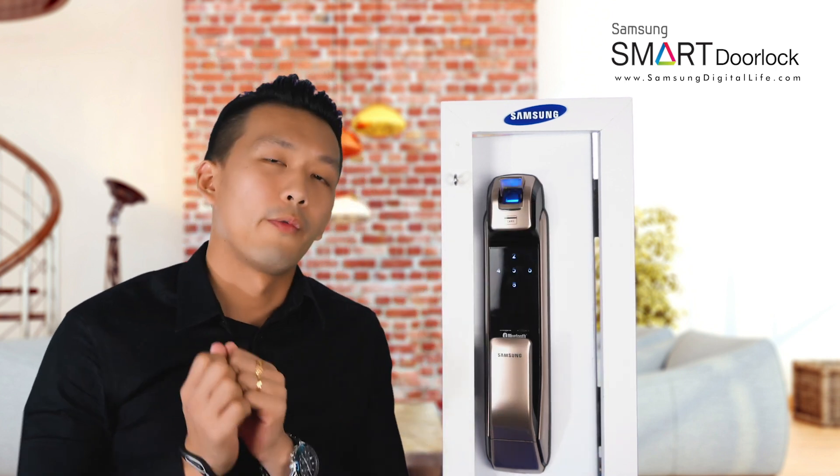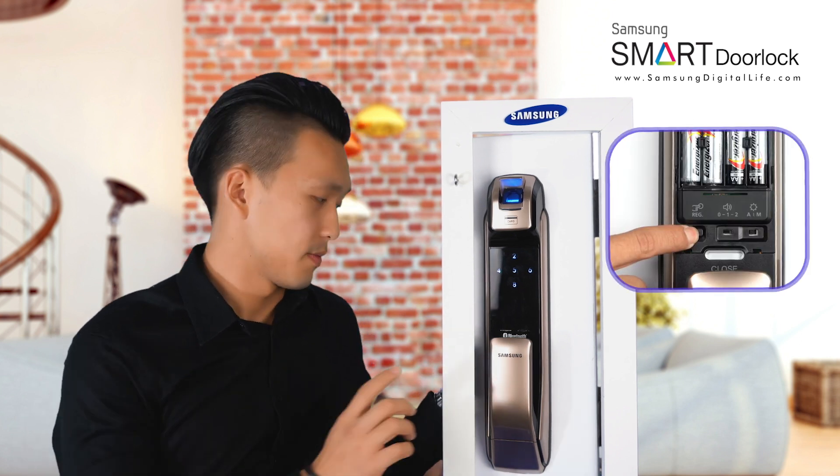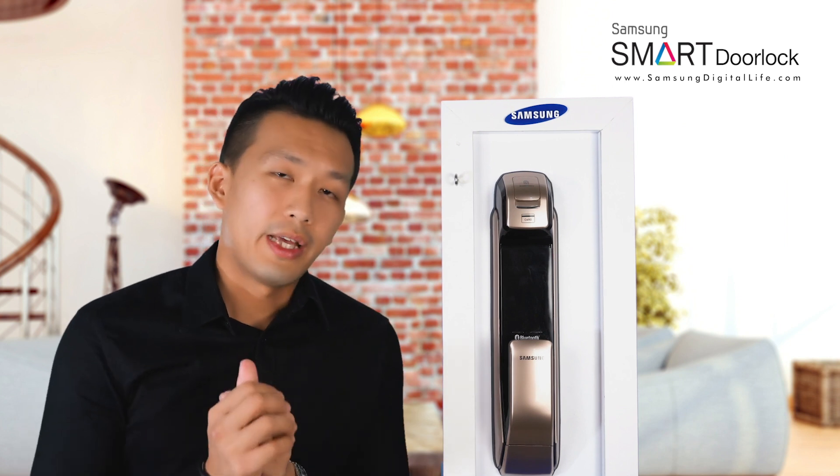Now when you're ready to register your fingerprint, press the REG button once more to ensure that your fingerprint has been registered to this door lock.